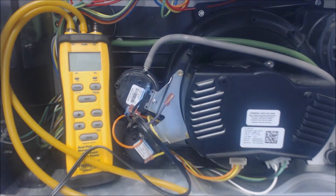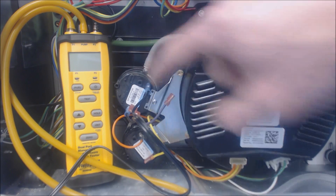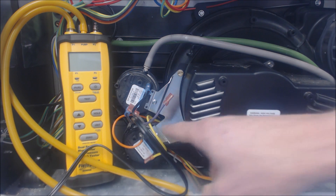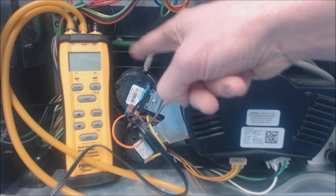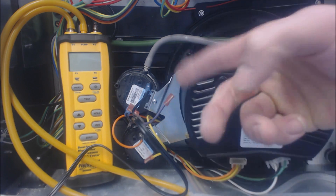This is a FieldPiece SDMN6 and it has a built-in pump inside, so it'll actually replicate the inducer motor's negative water column pressure. There are three pressure switches on this one — this one's a medium, this one's a low, and there's one behind it for high speed. So there are three different types. There's actually one tube coming in right here, and it goes through each pressure switch all the way to the last one.